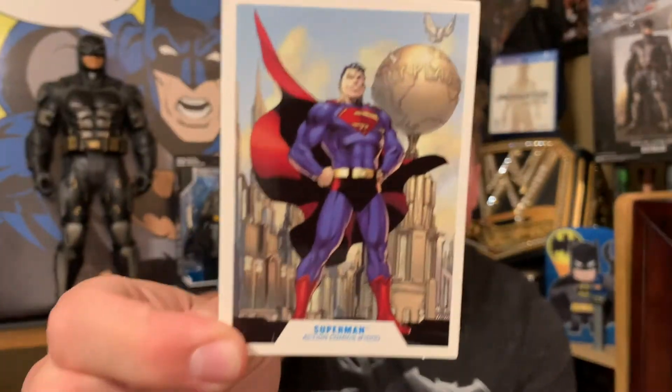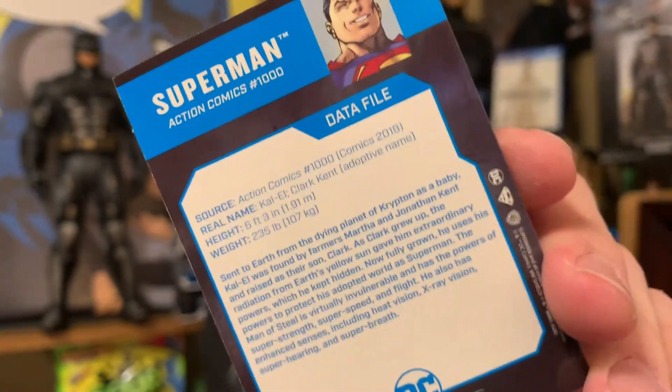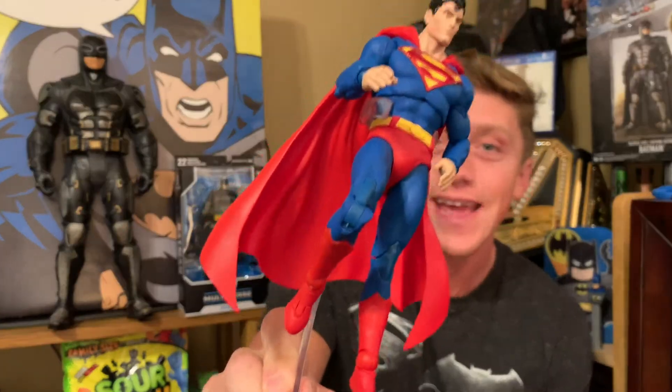Let's go ahead and crack this guy open. He comes with this cool little clear base that you can use to clip him on the hip and make it look like he's flying, and he comes with this sweet little trading card. He's got his stats on the back, just in case you want to learn that Superman is six foot three, 235 pounds of muscle.